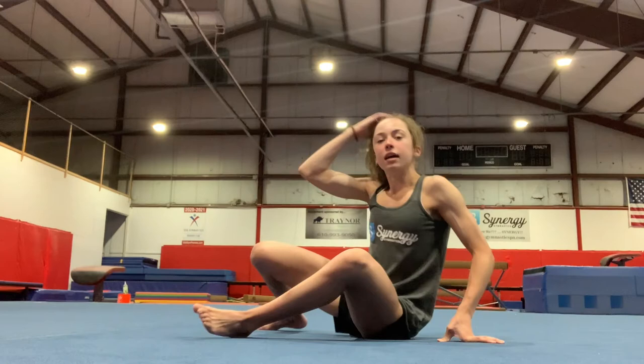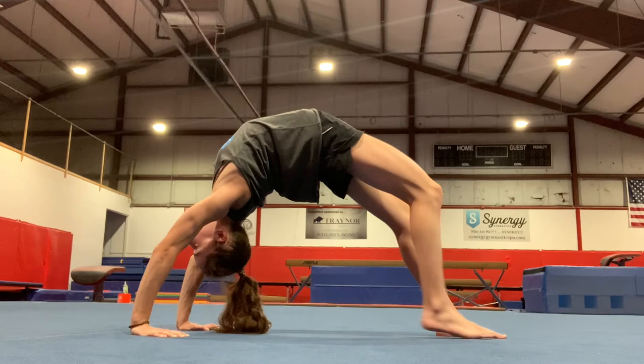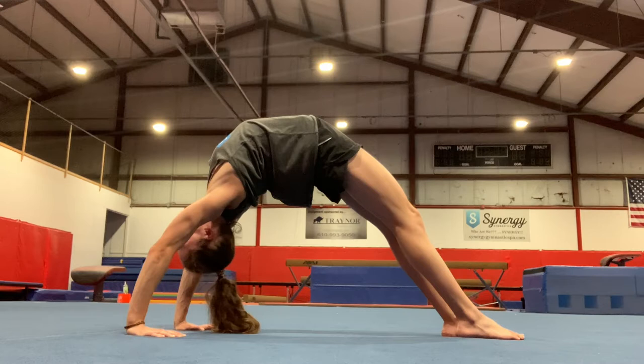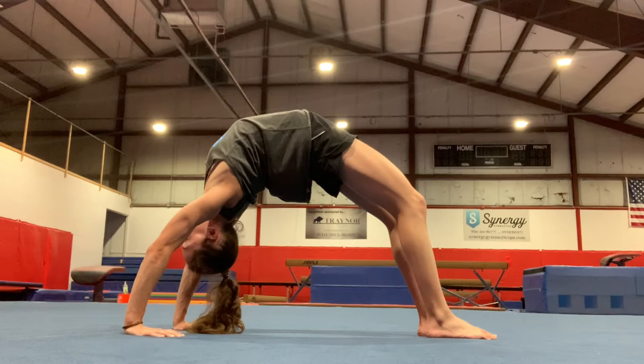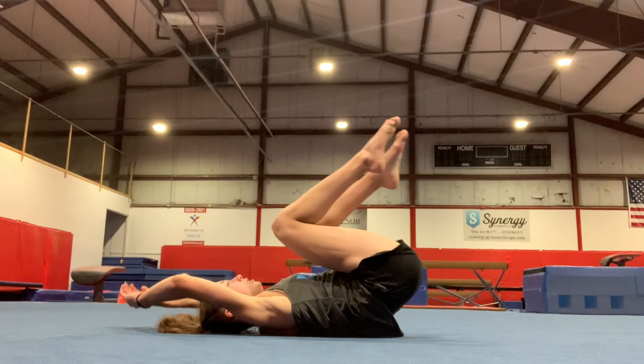We're going to finish stretching like we do every class with a bridge. Go onto your back, hands by your ears, and push up and hold it. Try to get those legs straight — feet together — and try to get your shoulders over your hands. Five, four, three, two, one. Come out, pull your knees in, and you can rock it back and forth.